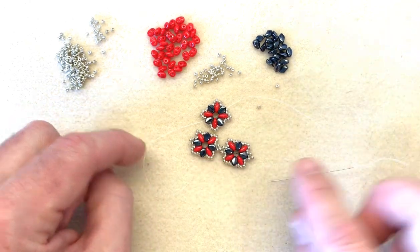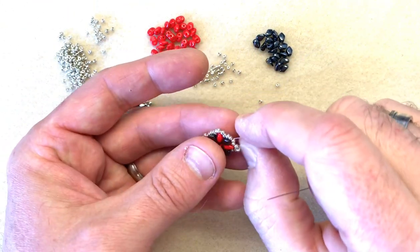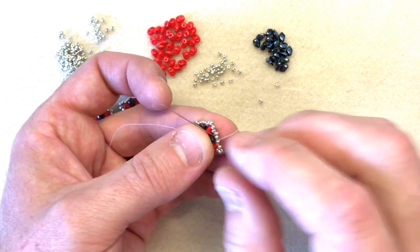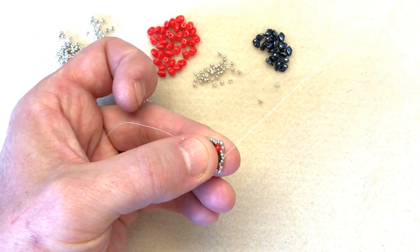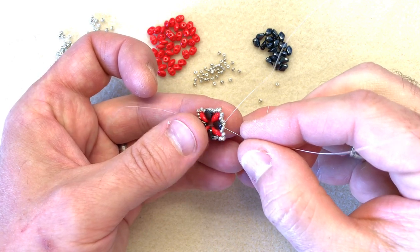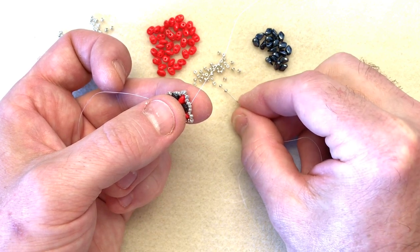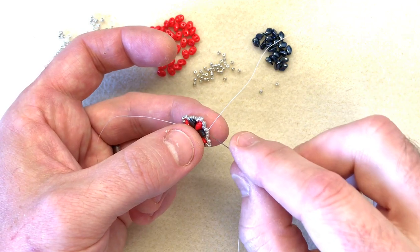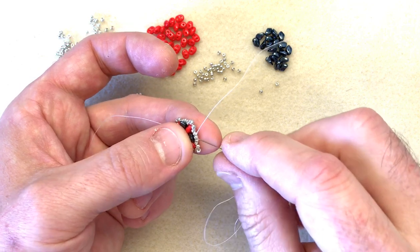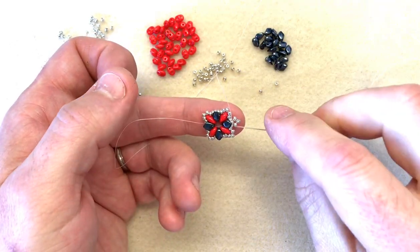I've made a piece here already consisting of two sections. To join them together, I'm exiting from the middle of the group of five that we originally put underneath the gecko — one, two, three, four, five — exiting through the central bead. I'm going to pick up three 11-0s and make a little section of right-angled weave, otherwise known as a picot. Exiting through this middle bead, I'm going to take my needle around and enter the same bead from the back, and when I pull, we've got a little picot — a little diamond of four beads.